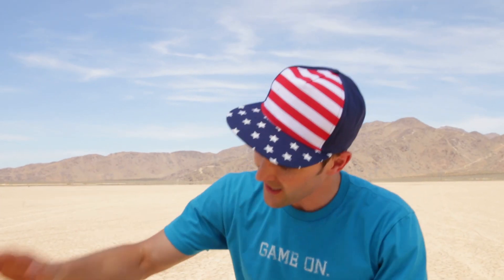What's up team? I told you that we were going to come out to the desert and we were going to use our potato launcher. So here we are, the desert. The potato launcher — that's what we're doing all day today. We're going to be testing not only how well it works and how far it can go, but also how powerful it is.